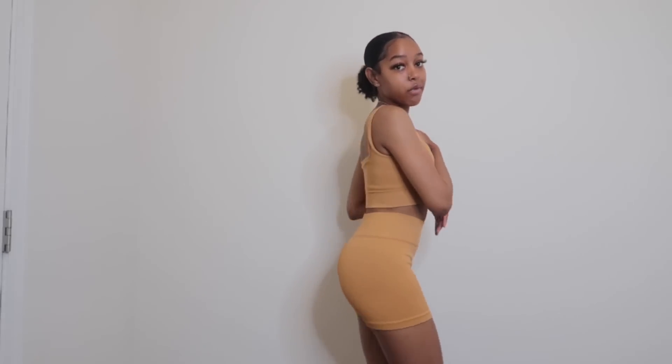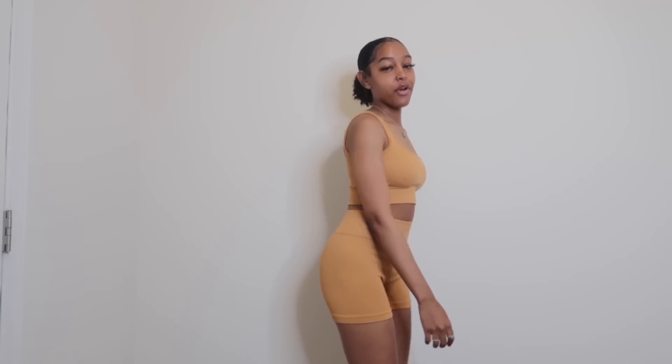The next outfit is identical to the first one, just missing the little cutout. Same thing — really giving Skims, hugging the curves, super nice quality. The majority of my clothes are brown and neutral colors. Again, the padded chest area kind of looks weird so I'm going to take those out, but this outfit is super cute. You can throw on a flannel or something and it'll look really pulled together.